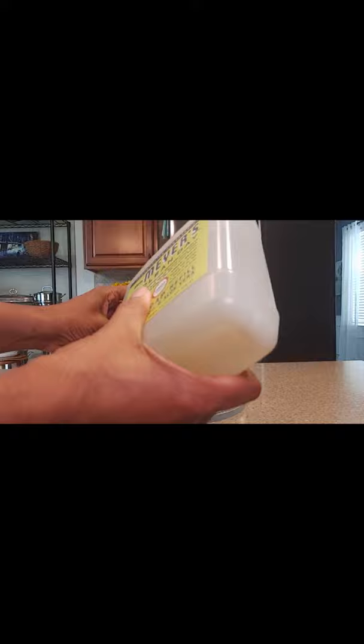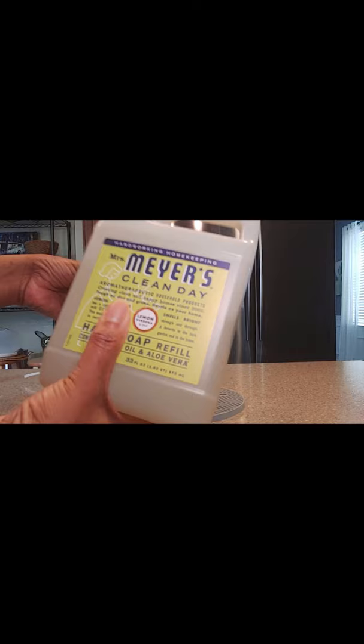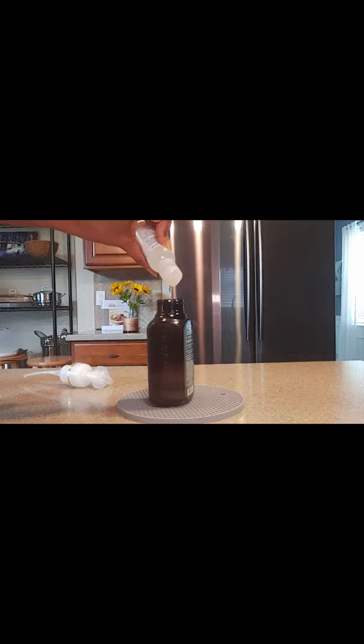Your favorite liquid soap — I'm using Mrs. Myers — you add one quarter cup. Some of your favorite essential oils for fragrance. Either a vitamin E or vegetable glycerin for extra moisturization. One cup of water.